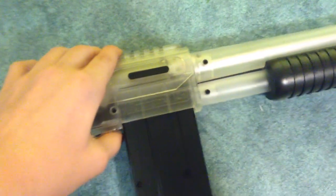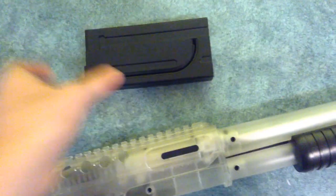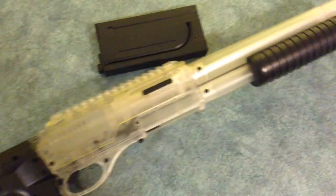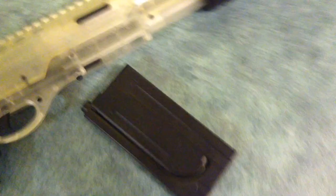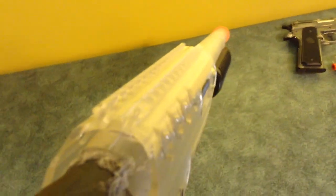I've got the magazine here, and you can just pop it out like this. This actually appears in Battlefield 4 — the 870 with the mag in it. I just forgot the name of it, but I think it's the Hawk 12 gauge. And it's nice and heavy. It's clear again.